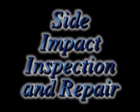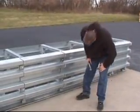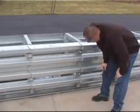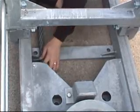Side impact inspection and repair. Side impacts may only need a thorough inspection and some cleaning of the attenuator. First, you should check all of the side panels and side panel bolts, as well as the shear bolts. If you see any damage, these parts should be replaced.